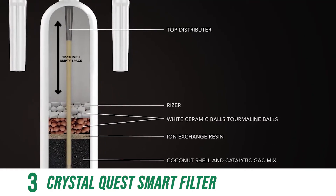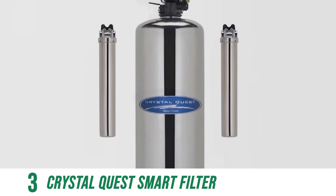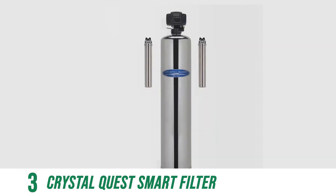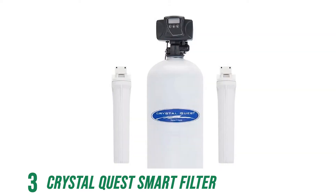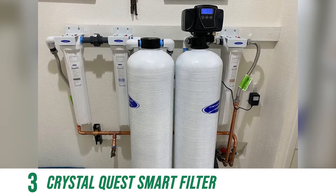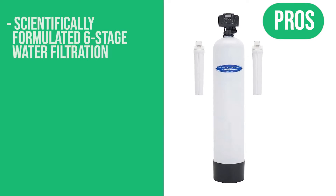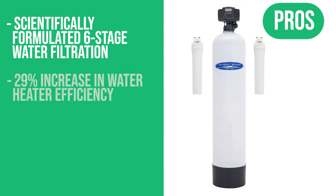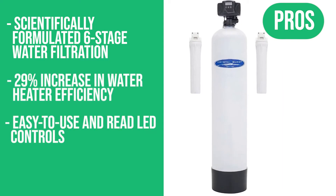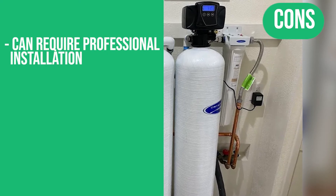In stages 5 and 6, ceramic and tourmaline balls oxygenate the water and increase alkalinity to activate a balanced pH between 6.5 and 8.5. Filtered water then enters the salt-based water softening tank, where ion exchange removes magnesium and calcium ions. Hard water passes through the resin beads and regenerates in the brine tank, transforming hard water into soft water. This system comes with a one-year money-back guarantee. Pros: six-stage filtration, 29% increase in water heater efficiency, easy LED controls. One con: may require professional installation.